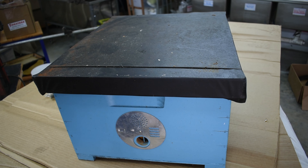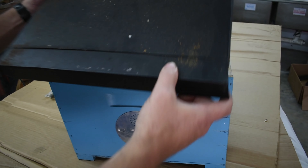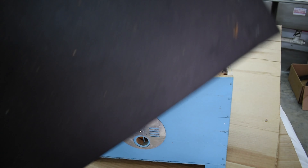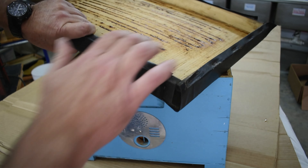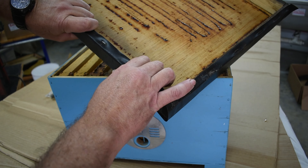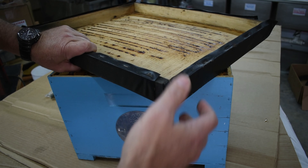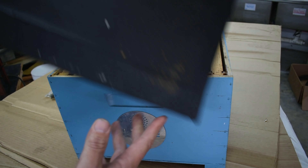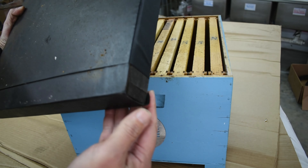So the first thing for weight savings is this ultralight lid — it weighs maybe three pounds tops. It is made with a thin piece of plywood, like one-eighth of an inch, with two three-quarter-inch sides.